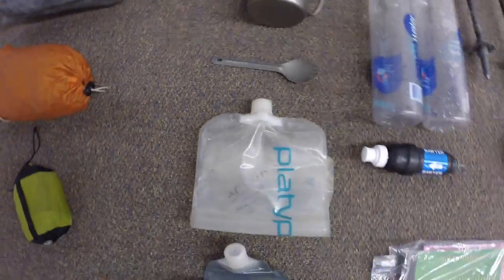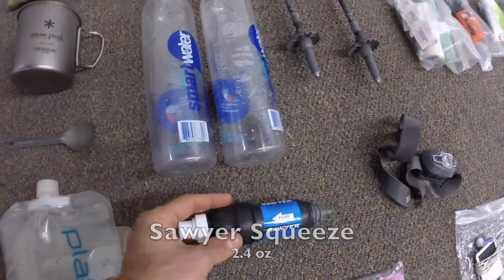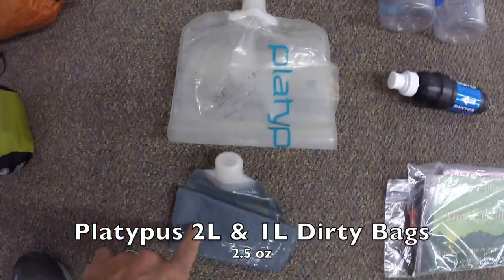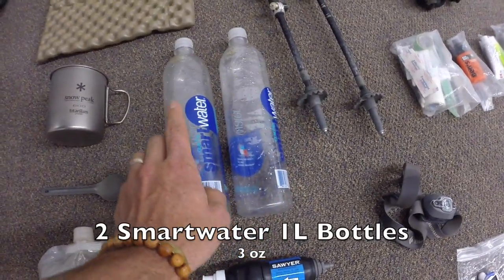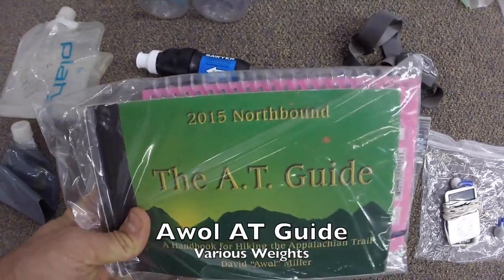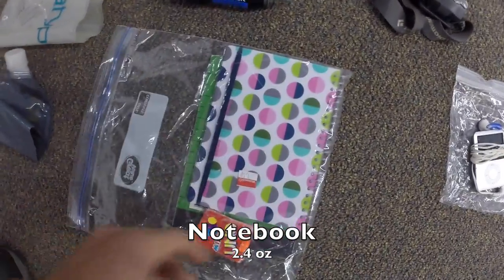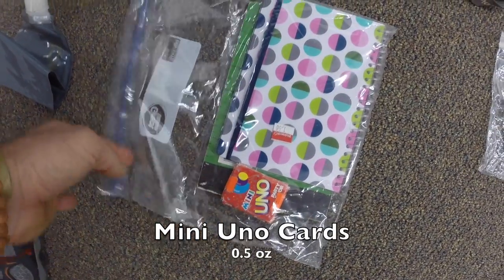Then I've got my Sawyer Squeeze — Darwin also carried one. We try to carry things so if we got separated we could still survive without each other. I've also got my Platypus bags, both dirty bags, and two smart water bottles — I carried flavored water in one and regular water in the other. Then of course you've got to have an AT guide — I really enjoyed looking at that. I would carry it and Darwin would carry one page of it. And then my journal — this is how I wrote everything down.